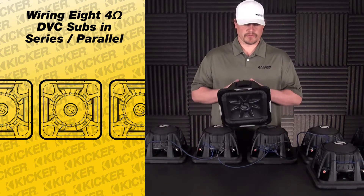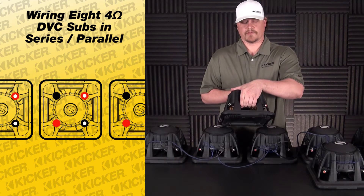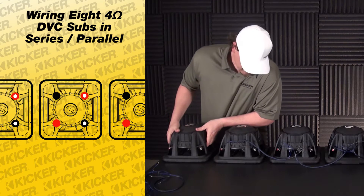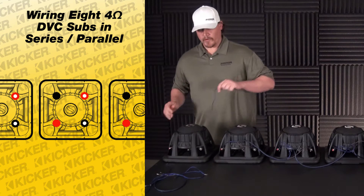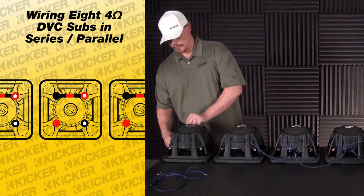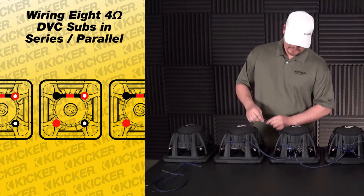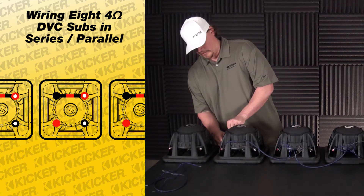To get started, you'll notice on the back side of the sub we have two positives and two negatives. We have a set that have dots and a set that's solid color. What we want to do is take a jumper wire and connect our red with white dot to the solid black, and you would repeat that on every woofer — an individual piece of wire from your red white dot to the solid black.